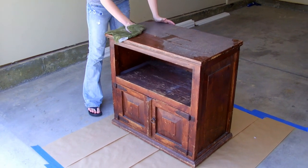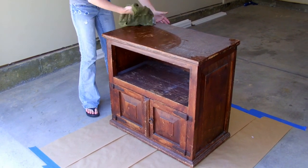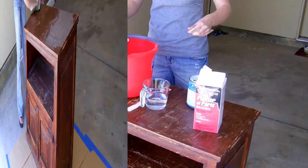We found this TV stand at a thrift store for $20. Clean the piece with a damp rag.